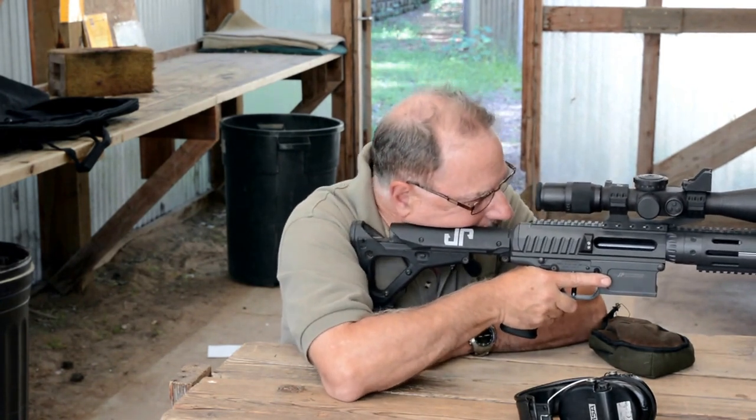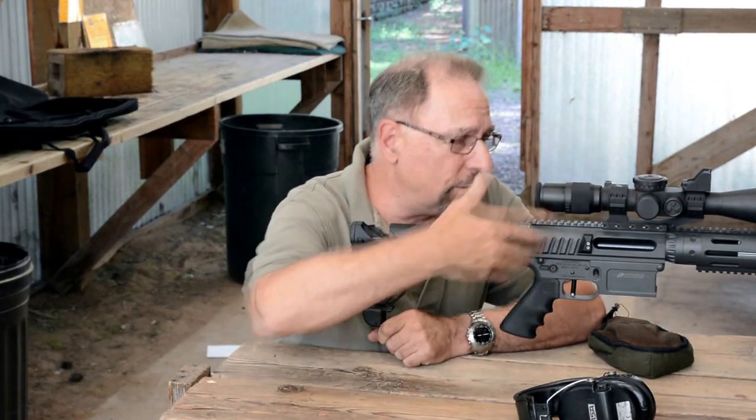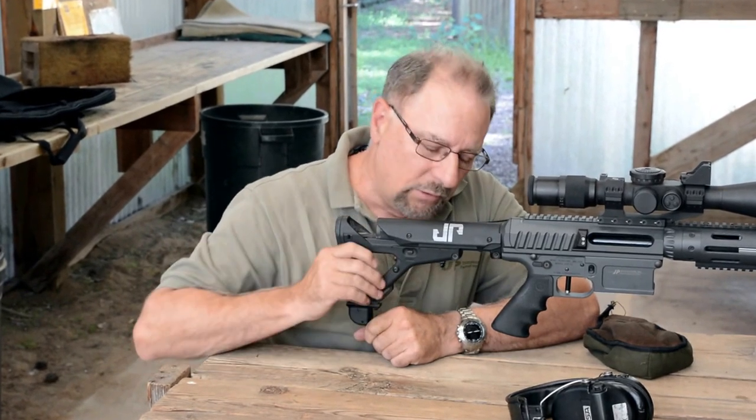I can pan with the gun, I can change my elevation on the gun, and this gives me a very stable shooting platform between the bipod and this quick-deploy monopod on the back.